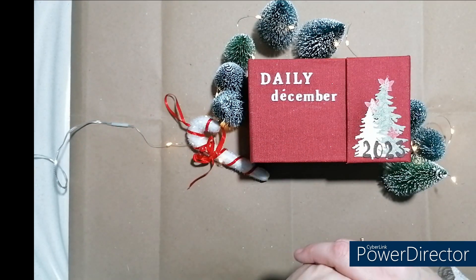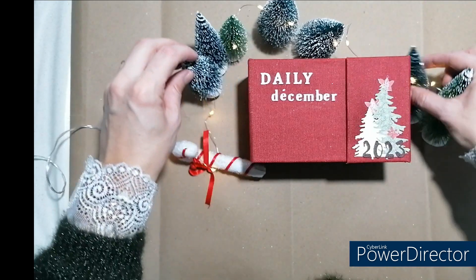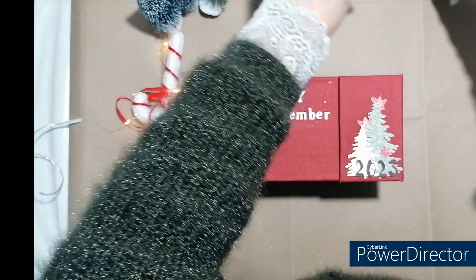Et si vous voulez revoir le replay, vous avez tout aussi sur ma page Facebook. Je vais enlever tout ceci et je vais vous le montrer.